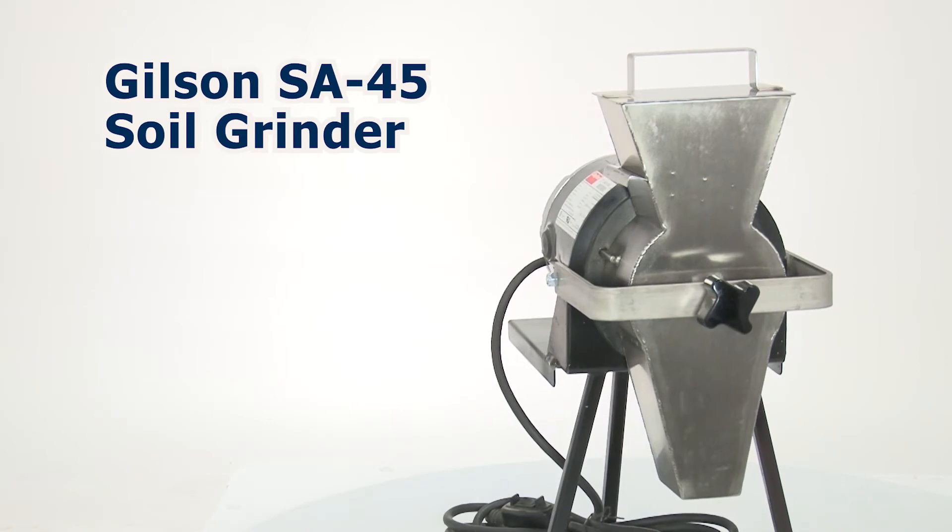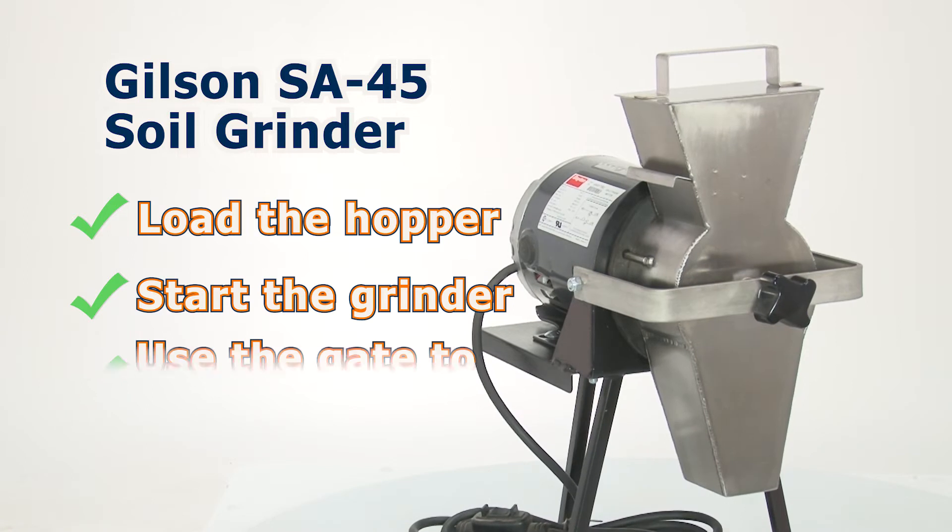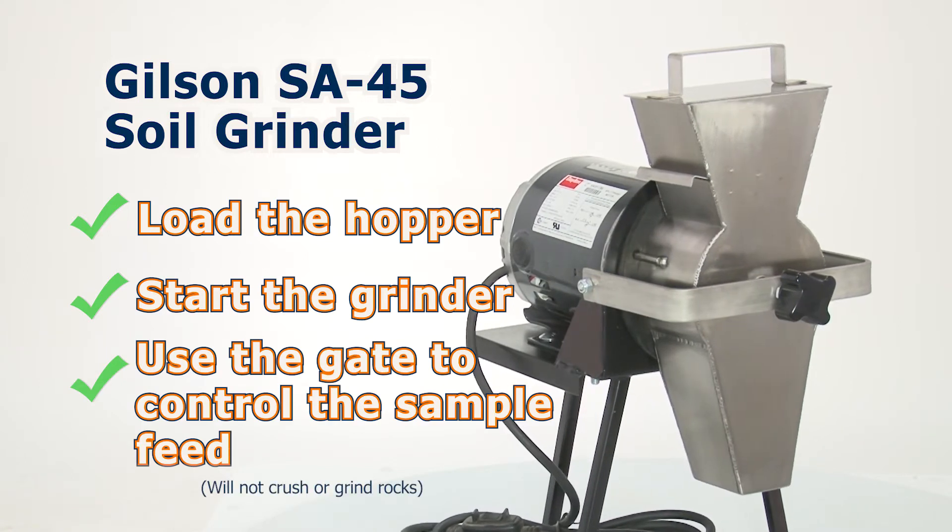Operation is simple. Just load the hopper, start the grinder from the inline switch, and use the gate to control sample feed.